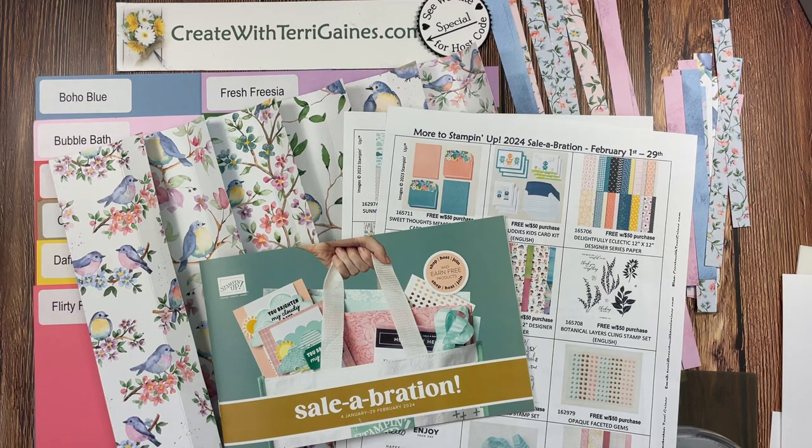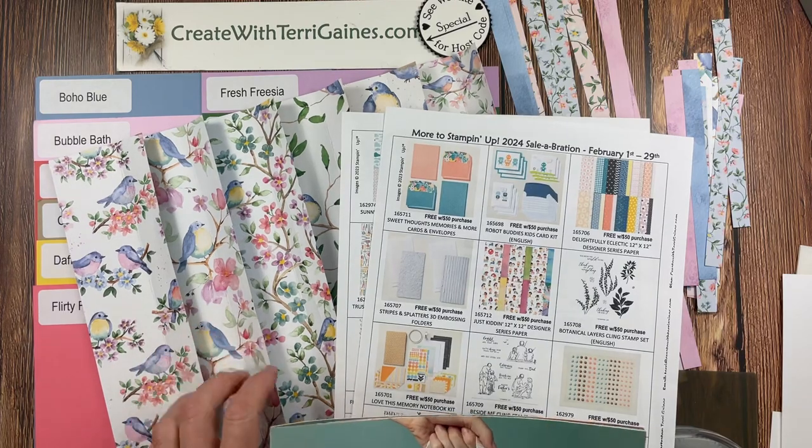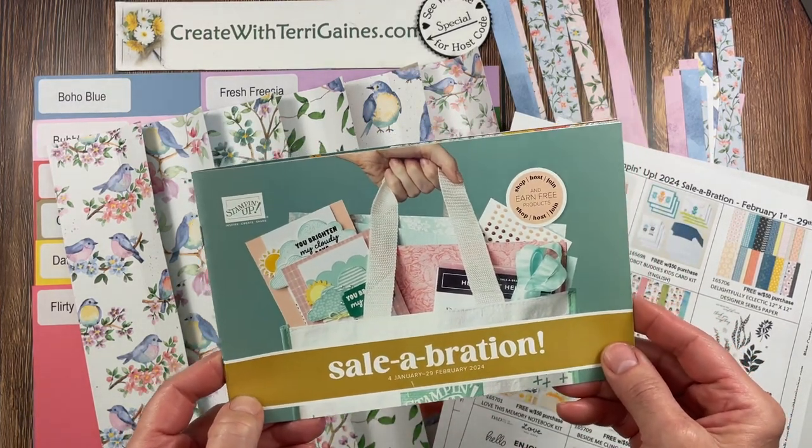Hi friends, it's Terry Gaines. In this video tutorial, I'm going to share a Twisted Ribbon Technique card created with the Flight in Aerie Designer Series Paper. This Designer Series Paper is one of Stampin' Up's 2024 Celebration Offerings.